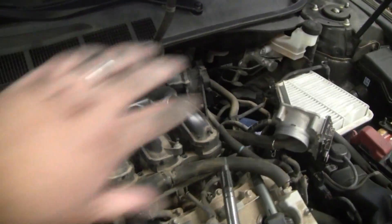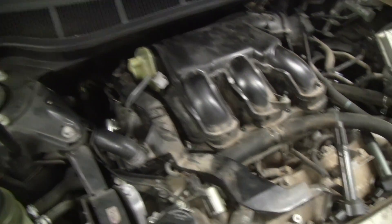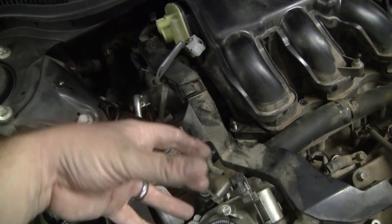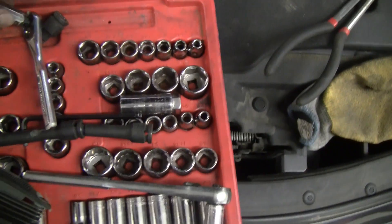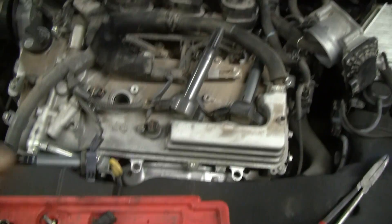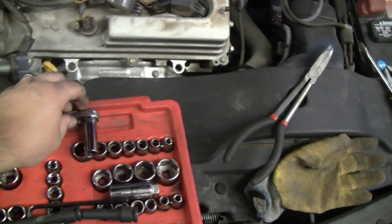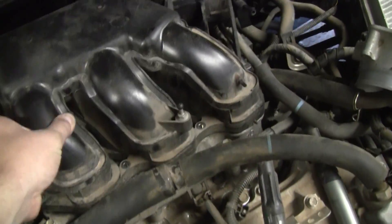I've removed the driver's side bracket and just finished removing the passenger side rear bracket as well. I disconnected the wiring harness bracket and pushed the engine wiring harness out of the way so I could get my arm back there. The mount is right about here, and I used a quarter-inch ratchet with a deep-well 12-millimeter. The 3/8-inch is a little too big for that space. Now all fasteners are disconnected and the intake is loose and ready to pull out.